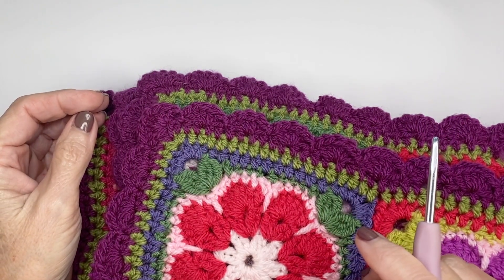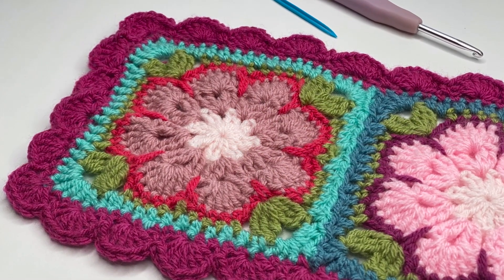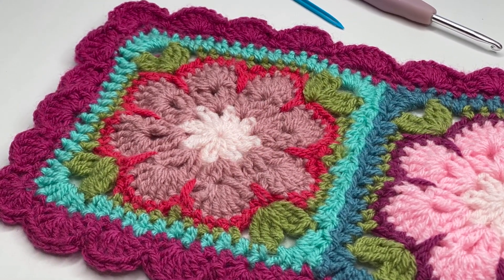Hey everyone, welcome to PlayHookie with me. My name is Roz and in today's video I'm going to be sharing how to do a simple scalloped border using double crochets.